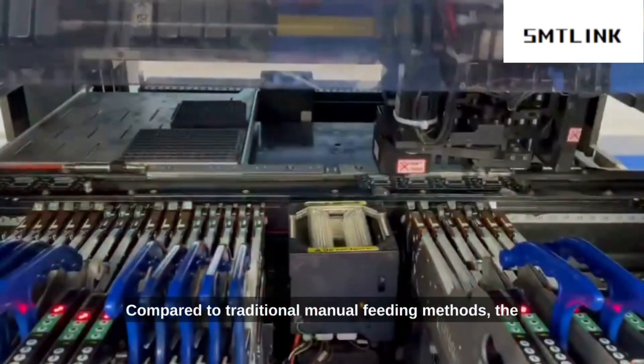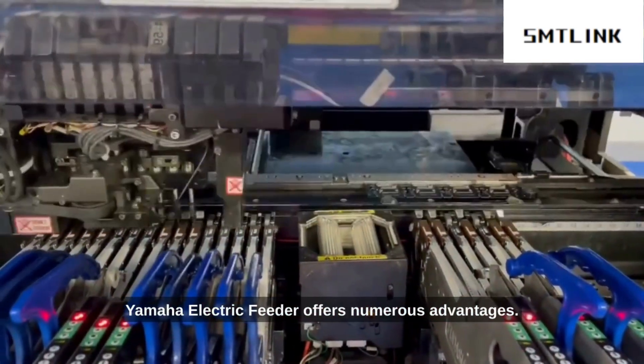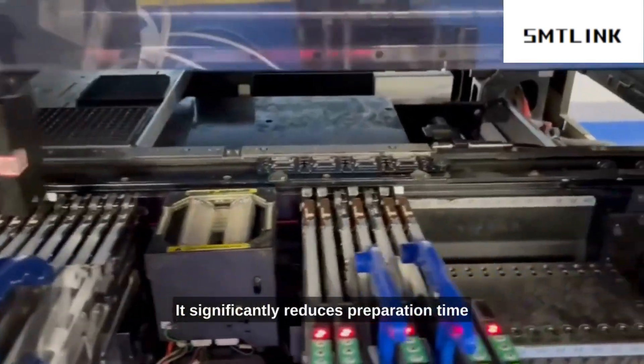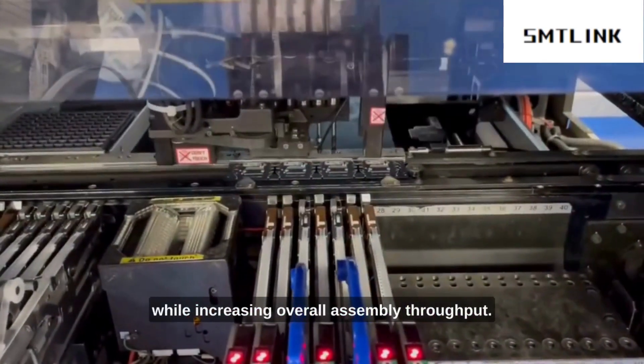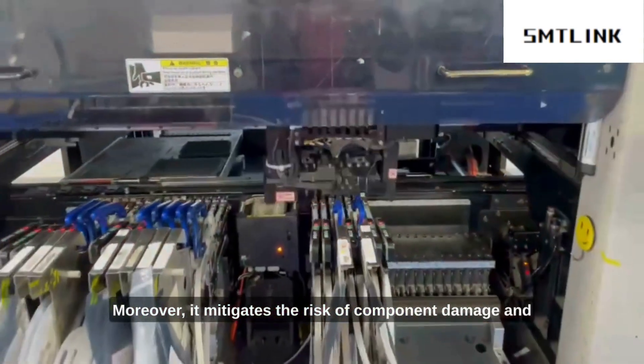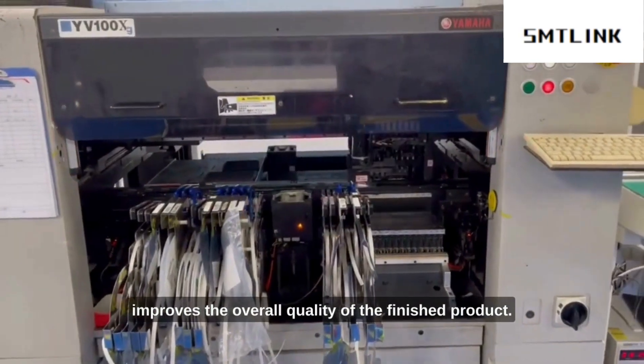Compared to traditional manual feeding methods, the Yamaha electric feeder offers numerous advantages. It significantly reduces preparation time while increasing overall assembly throughput. Moreover, it mitigates the risk of component damage and improves the overall quality of the finished products.